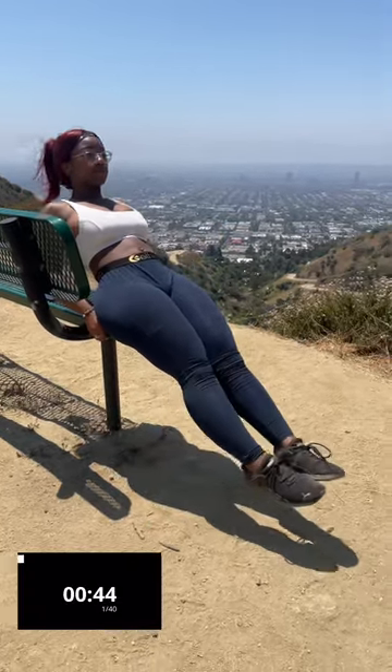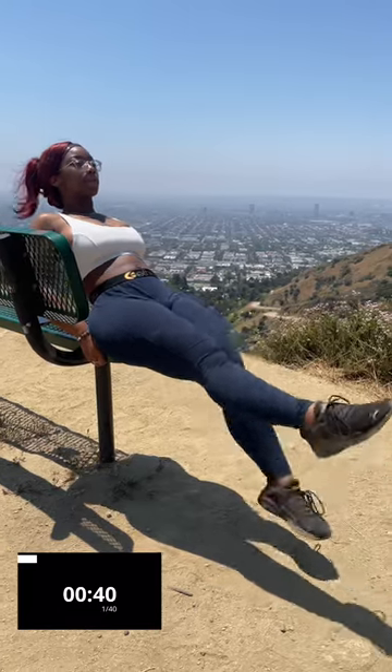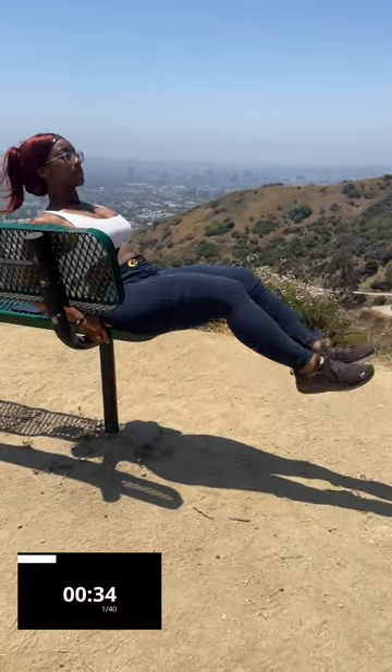it's going to be a knee tuck with 4 flutter kicks. Make sure to keep your spine straight. Keep an upward gaze to help you engage your core.